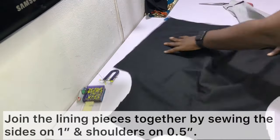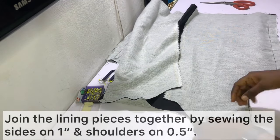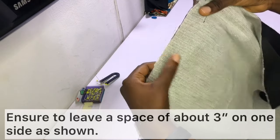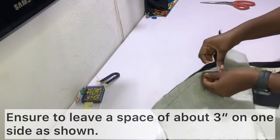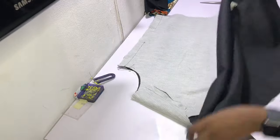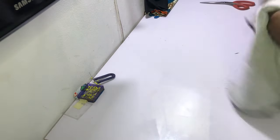Join the lining together: open up the lining with the back piece facing up, place the front pieces on it, join the shoulders on half an inch, and join the sides on one inch. When joining the sides, make sure to leave a gap of about three inches unsewn on one side. This gap is very important — when finishing up the lining, this is the small space we'll use to pull through and finish the jacket so it's all neat and clean.